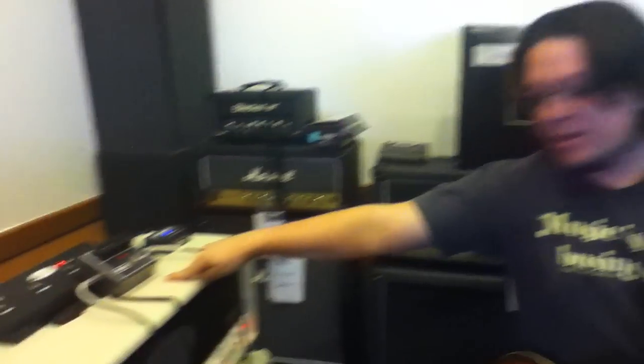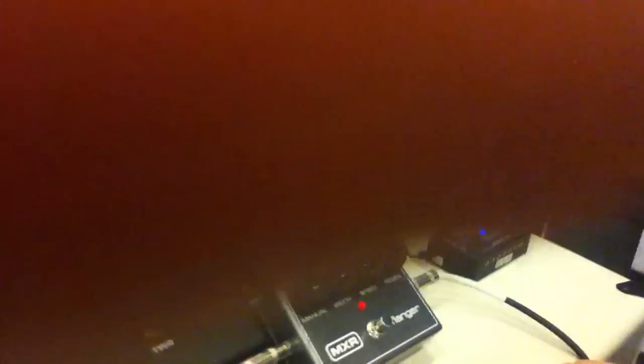All right, so that's the MXR Flanger from Dunlop. If you guys want to come down and check it out sometime, do it.